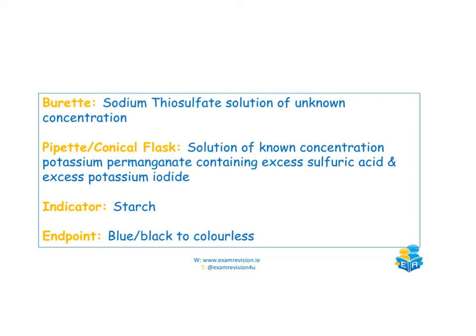In the burette, we have a sodium thiosulfate solution of unknown concentration. What's pipetted into the conical flask is a solution of known concentration containing potassium permanganate, excess sulfuric acid, and excess potassium iodide, which produces our iodine. The indicator is starch, and the end point goes from blue-black to colourless.